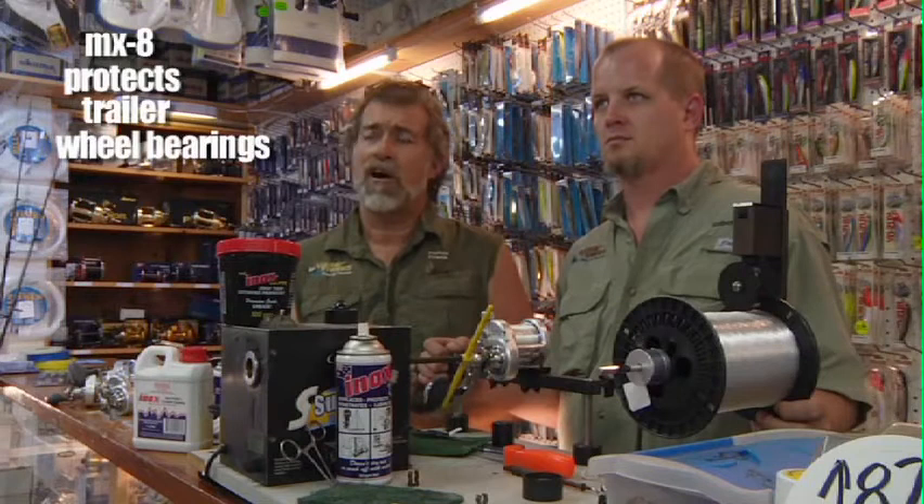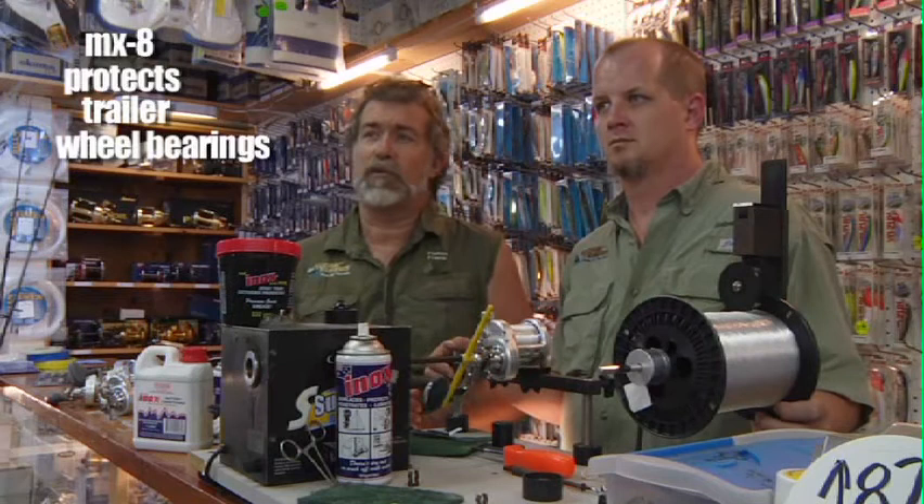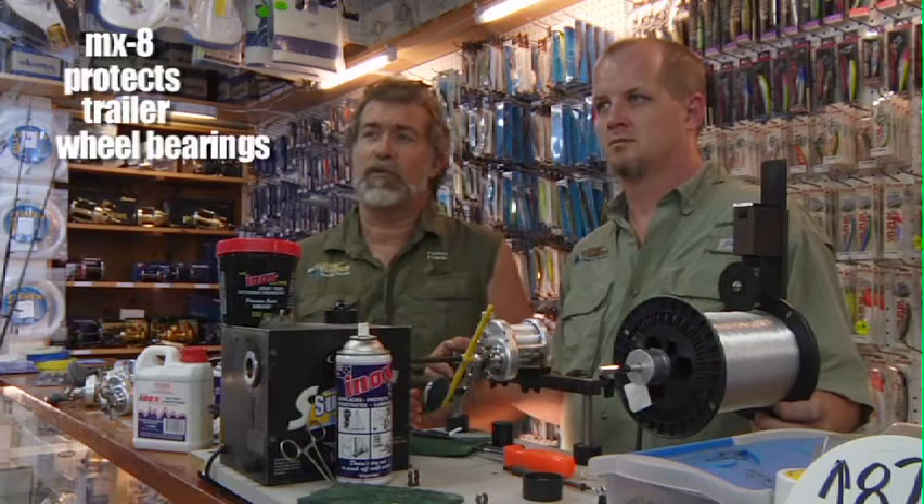We deal with primarily salt or brackish water, and it's exceptionally corrosive. Sometimes the mixture of tannic acids, the salt, all the stuff from the brackish water — it corrodes badly. I blow through hubs at least two a year on my trailers, and I'm hoping that MX-8 is going to be the cure. So far, since I've been using it, no blown hubs — but it's still early, and we're going to find out.